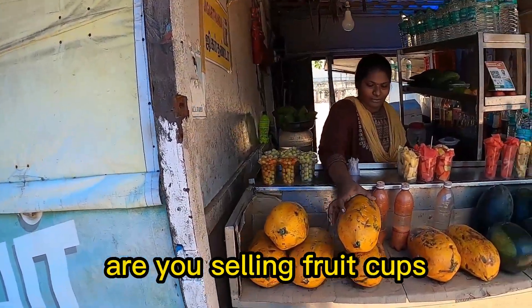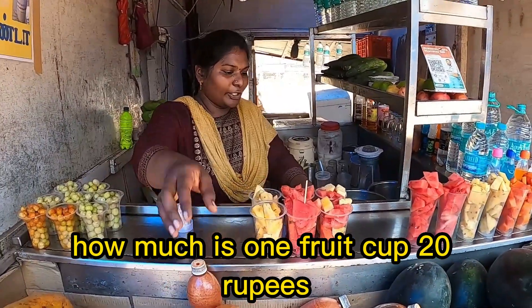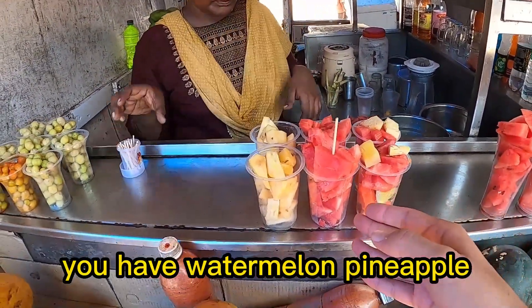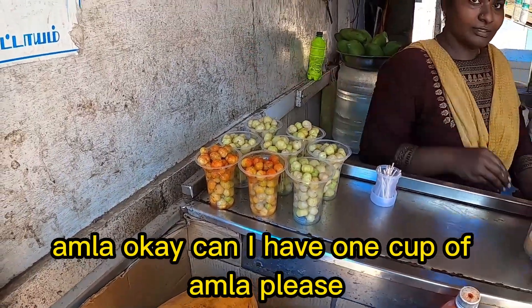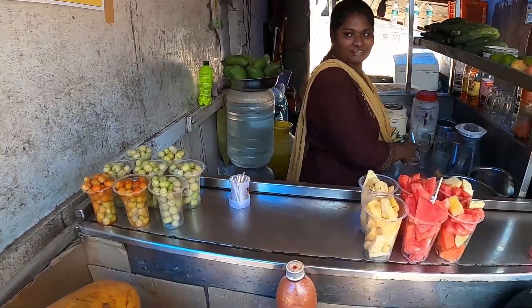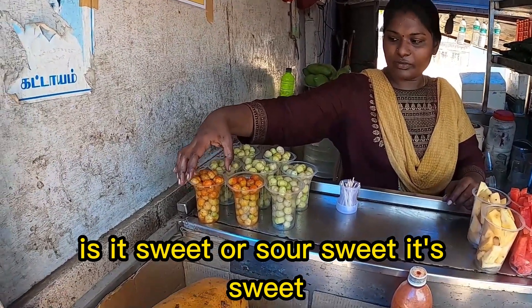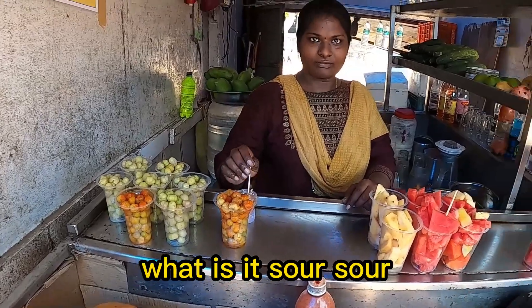Oh hello! Are you selling fruit cups? How much is one fruit cup? 20 rupees? Let's see what you have — you have watermelon, pineapple... what are these? Amla? Okay, can I have one cup of amla please? Is it sweet or sour?